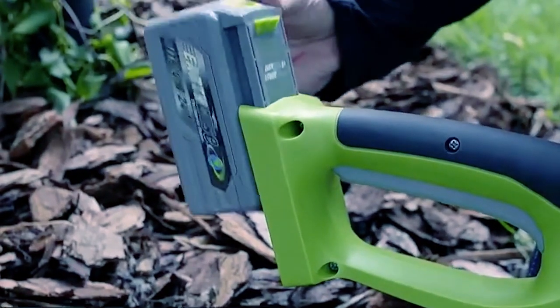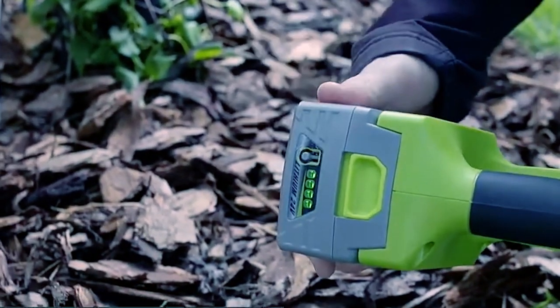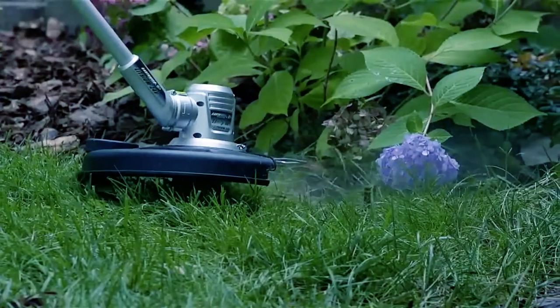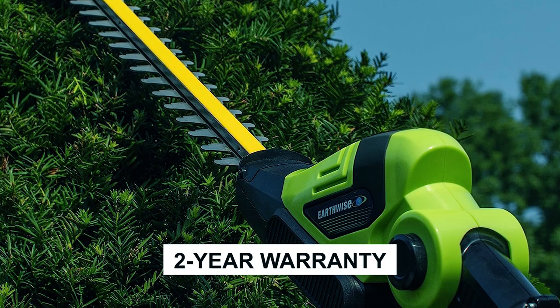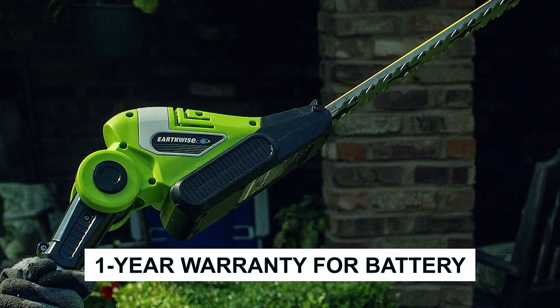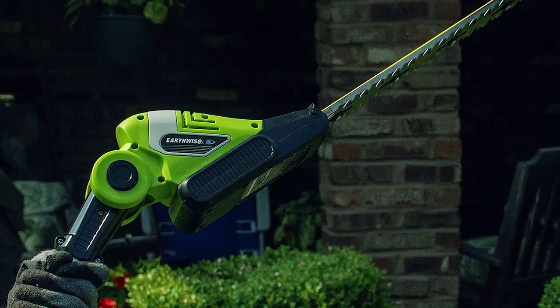As a planet-friendly alternative, this battery-powered pole hedge trimmer operates without the need for oil or gas, reducing emissions and environmental impact. Additionally, it comes with a two-year warranty for the electrical trimmer and a one-year warranty for the battery, giving you peace of mind and assurance of its quality and durability.